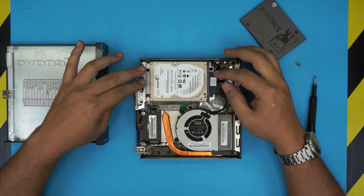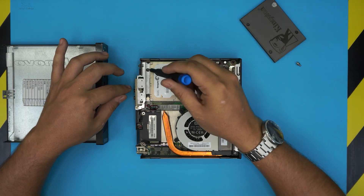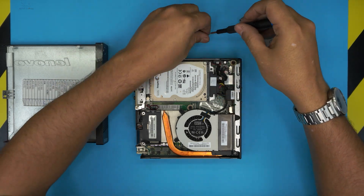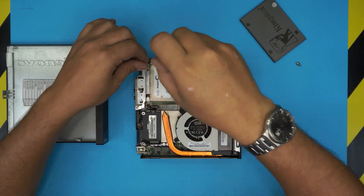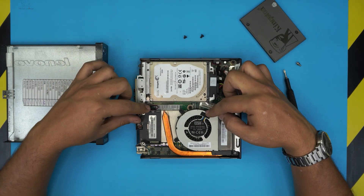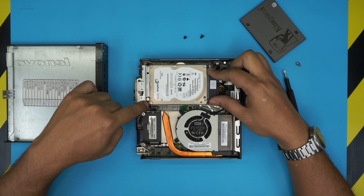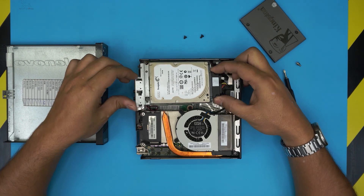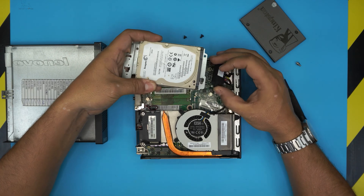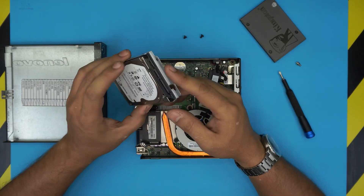Now you can see the mechanical drive — this is a laptop mechanical drive. You want to remove the screw right here and the screw right in front, so remove these two screws. Once removed, slide the hard drive with the caddy towards the fan. You'll see a gap opening, then lift it up, grab it, and pull it backward — that's the SATA connector right there.